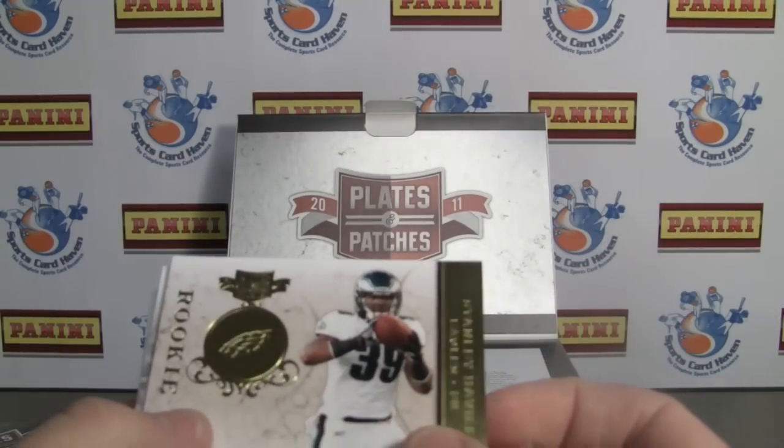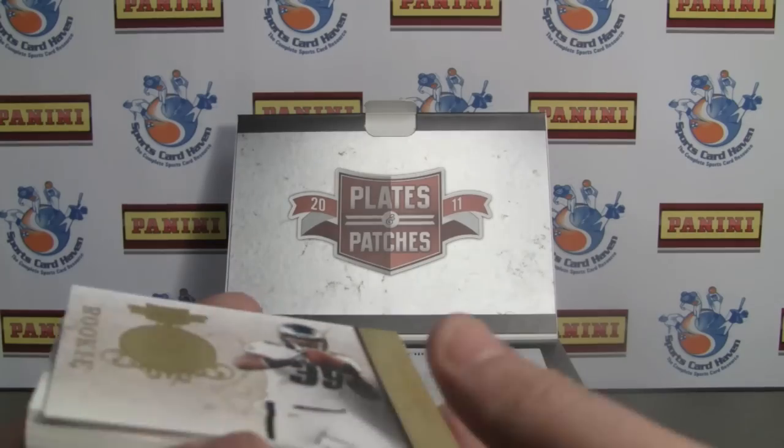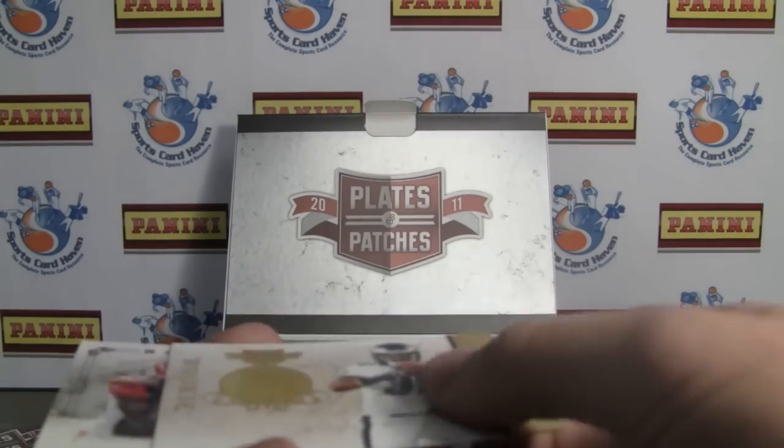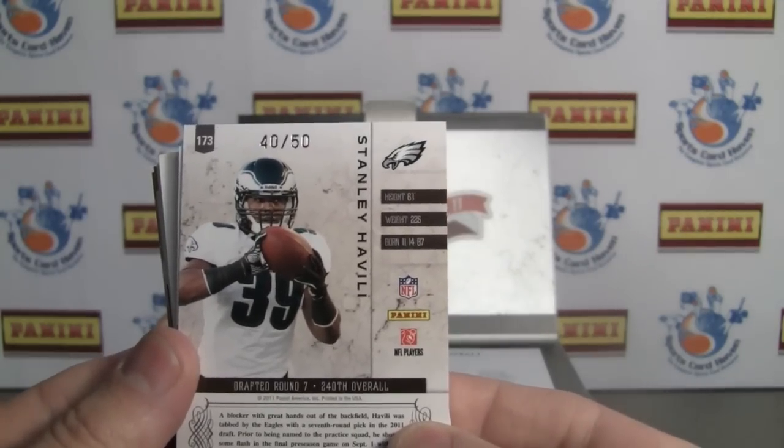And we have a gold plated rookie of Stanley Havili, numbered 40 of 50. Not bad.